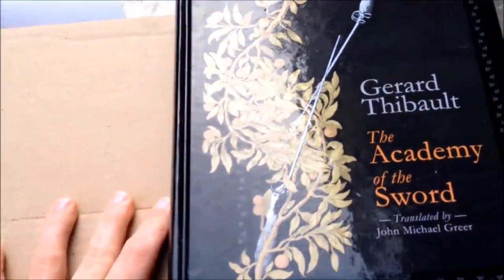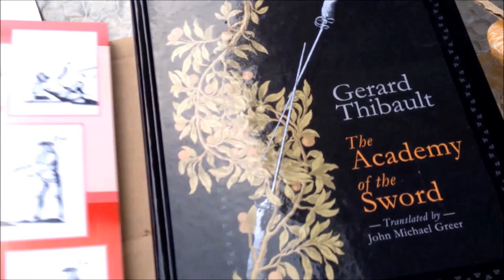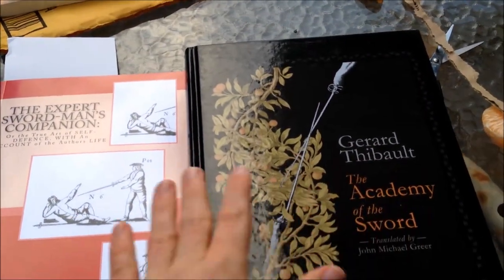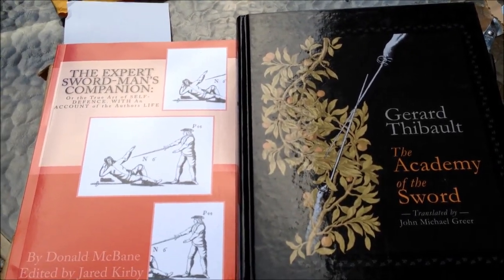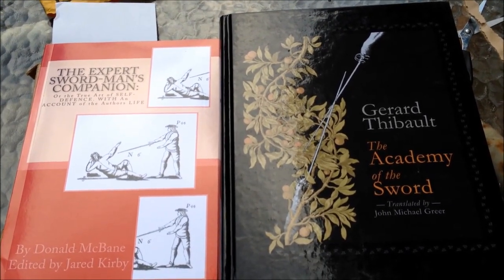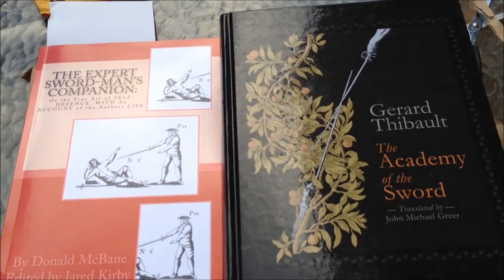Look at that print quality — we'll be doing a fuller review of this later on. It'll definitely be interesting educating myself on the two big bad boys: Fabris and Destreza, using some of the big texts. So there you go, this is what we've got in the post today, and I'll be doing more full reviews of them later on — stay tuned for that.